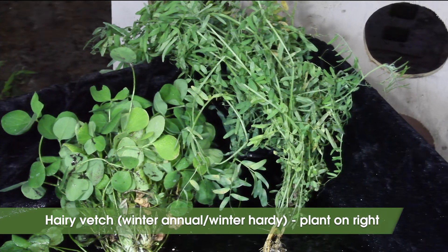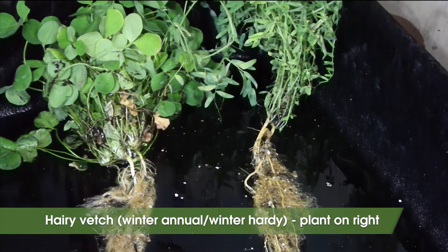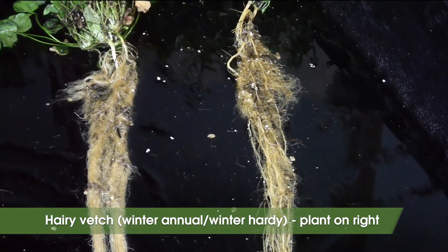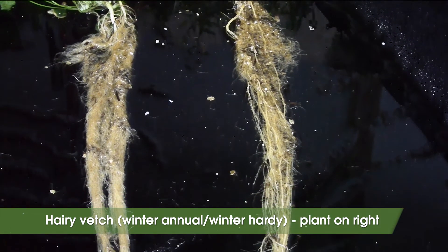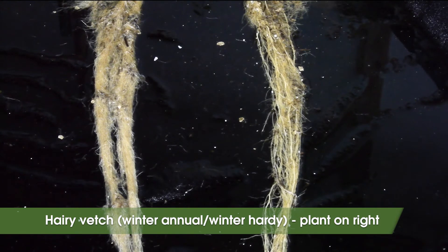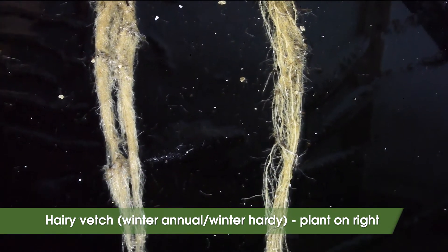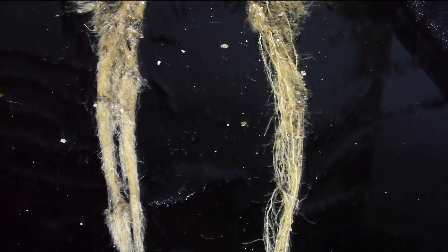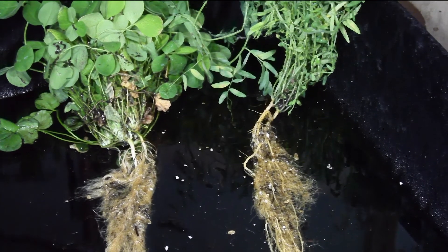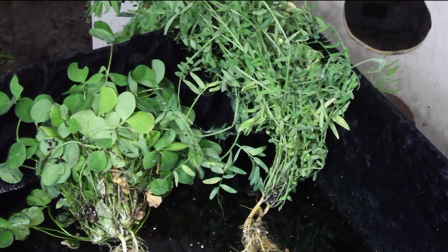Hairy vetch is the best choice for a winter hardy annual legume in New York State, and it's been found to be one of the best nitrogen fixers amongst the legumes. It's slow to establish and also likes to climb with its viney architecture, so it's often planted with a nurse crop such as oats. Some organic wheat growers aren't interested in hairy vetch because some of its seed doesn't germinate right away — this is termed hard seed. Additionally, hairy vetch seed is very similar in weight to wheat seed, so it's extremely difficult to sort.